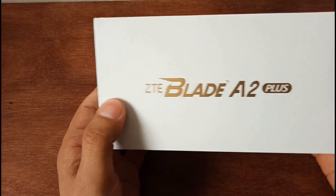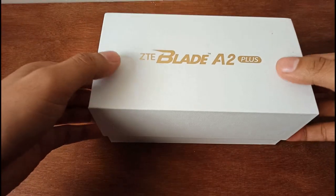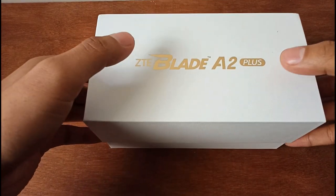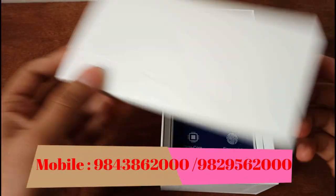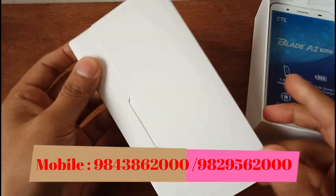ZTE Blade A2 Plus — I have the phone and I have to check the features and the camera quality. I'm starting to show you. So, we are going to open the box.